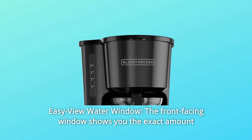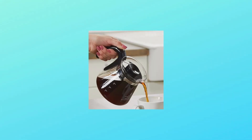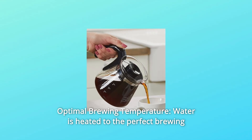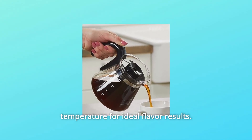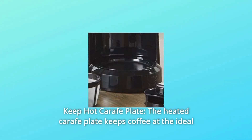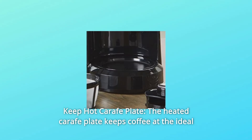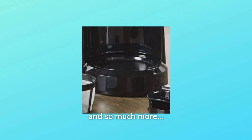The front-facing window shows you the exact amount of water that will turn into coffee. Number six: optimal brewing temperature — water is heated to the perfect brewing temperature for ideal flavor results. Number seven: keep-hot carafe plate. The heated carafe plate keeps coffee at the ideal drinking temperature after brewing.